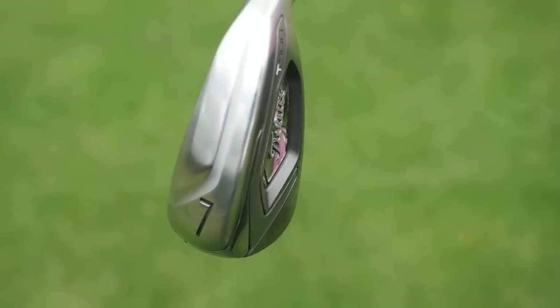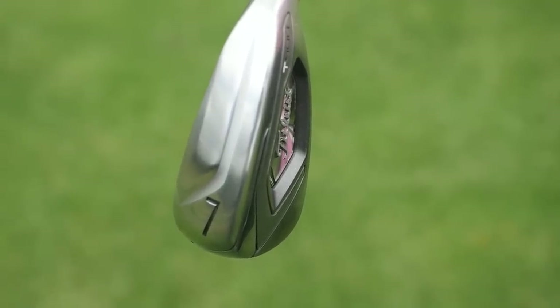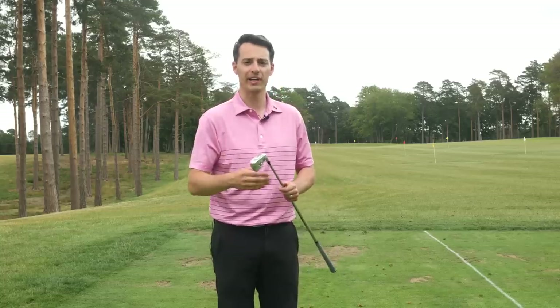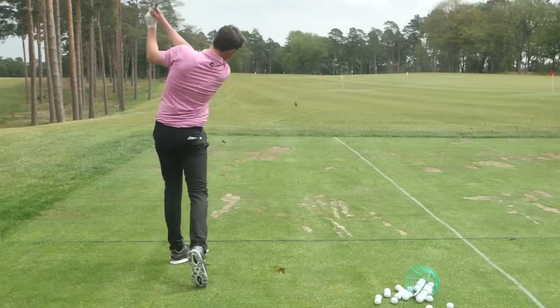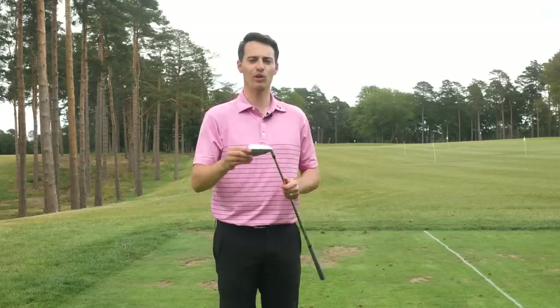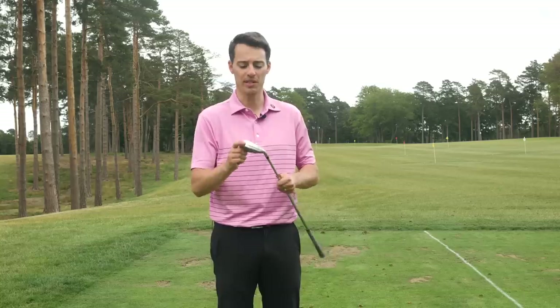There's also this split sole design — it's quite wide but has two levels — and that helps with turf interaction and gives you a bit more margin for error on those slightly heavy contacts. So it's a very user-friendly option that delivers excellent distance; I was carrying the ball very close to 200 yards. It does come in at a premium price of around £185 per club, but if you're looking for the most forgiveness and distance from a Titleist iron in 2020, the T400 is the way to go.